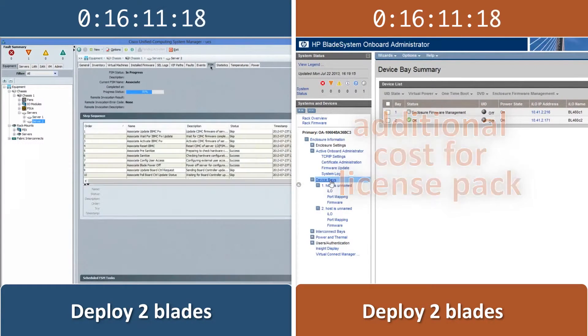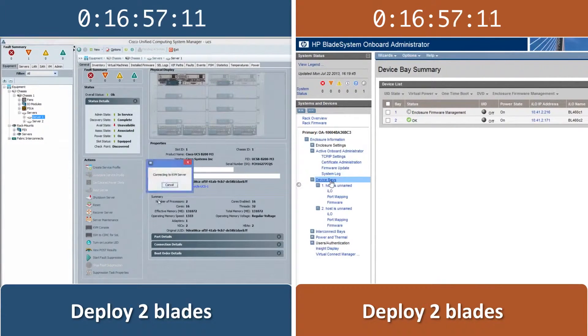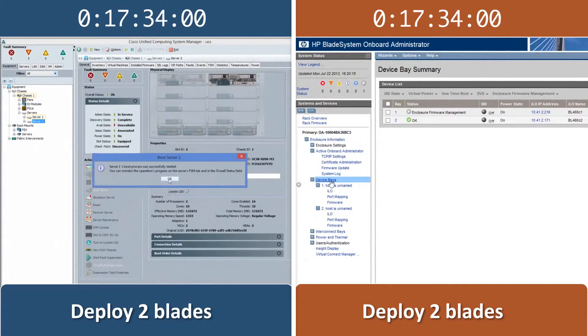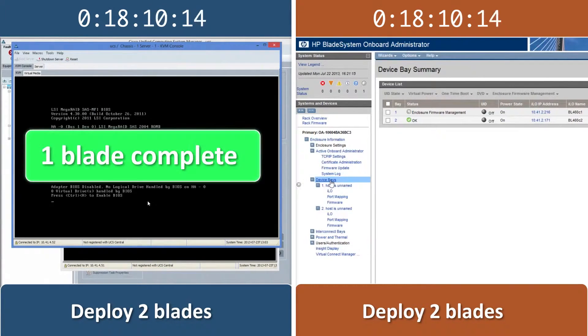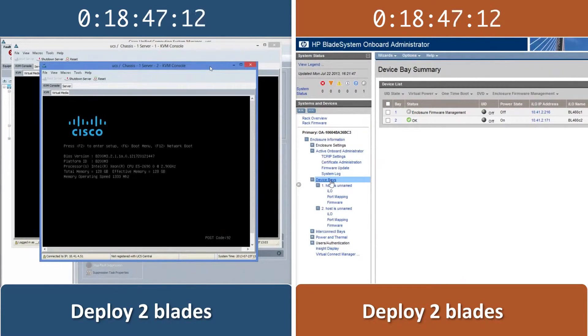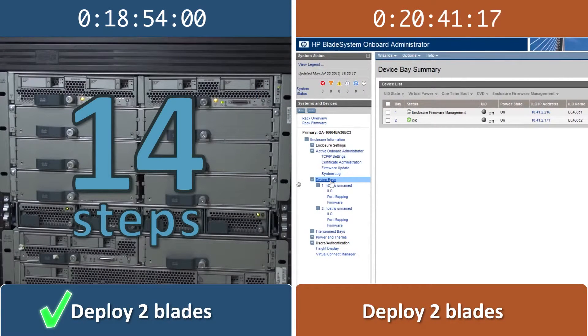By requiring fewer steps, the Cisco UCS solution is not only easier than the HP solution at deploying blades, it is also much faster. When we add a second blade on the Cisco UCS solution, there is no administrative work required — the Cisco UCS solution configures everything automatically. Thanks to this automated process, we are able to deploy two Cisco blades in 14 steps, accomplishing this even before we finish deploying our first HP blade.